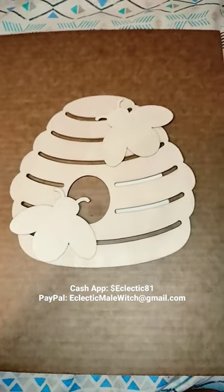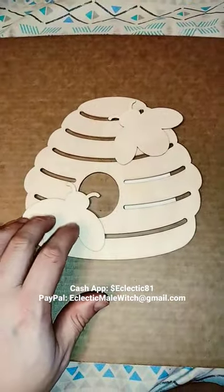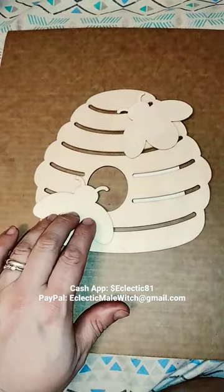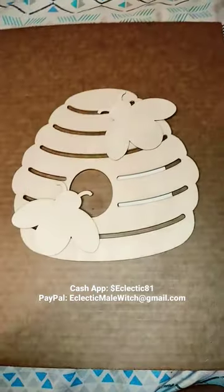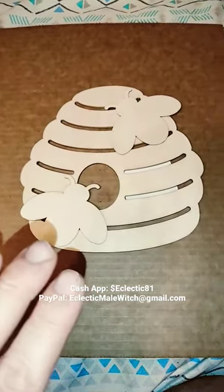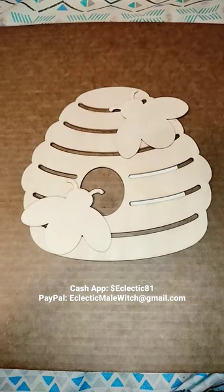I think it'd be a pretty cool thing to decorate. I'm probably going to paint it yellow, have the stripes — the bees are going to be orangish, this part is going to be yellow, and it's going to have the black stripes and everything on it. I'm finding these little wood decorations I can paint myself and make them the color I want, so I think that's pretty cool.